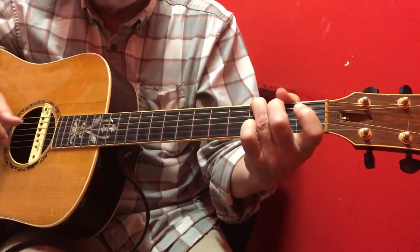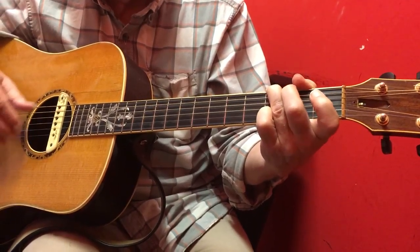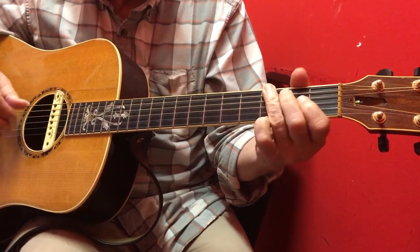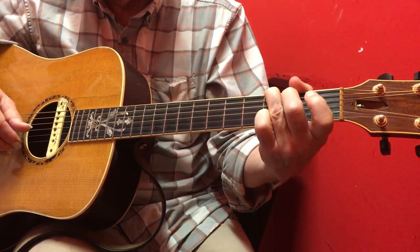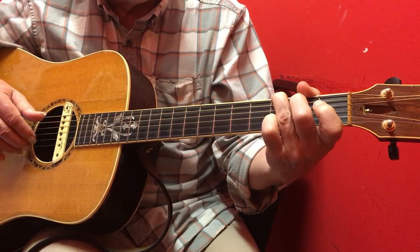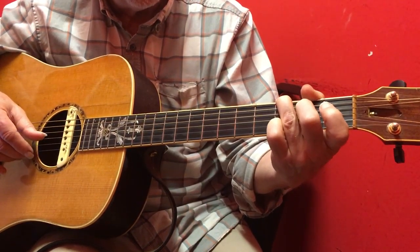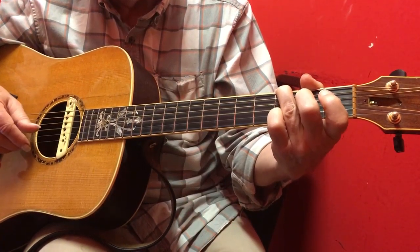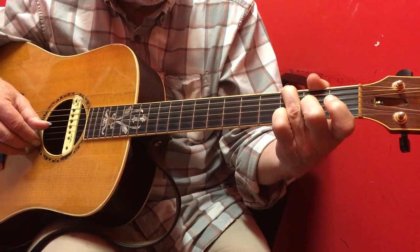This is all for Chase. So what we're doing there is what we had done before: the hammer-on on the fifth string, then the pull-off from the fourth string. And then after we do that successfully, we go on and do the hammer-on on the fourth string, and then the pull-off on the third string.